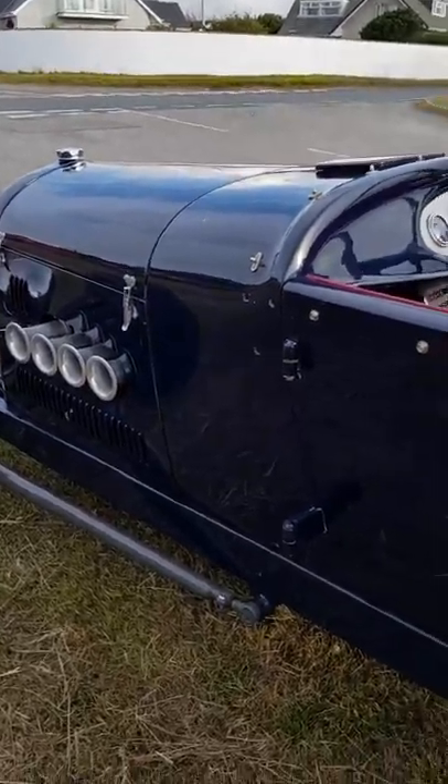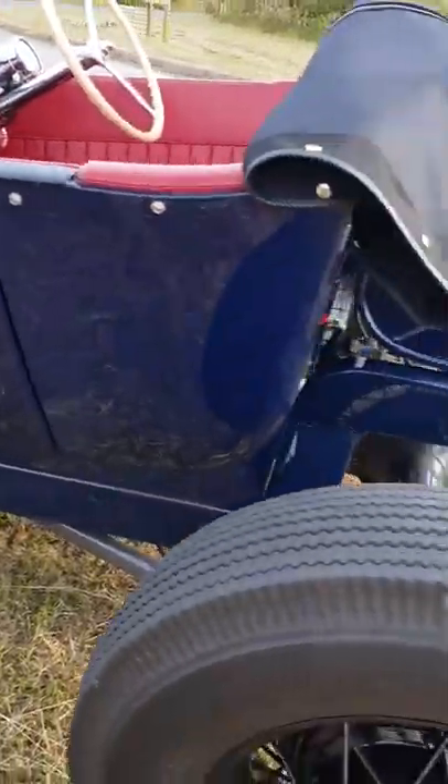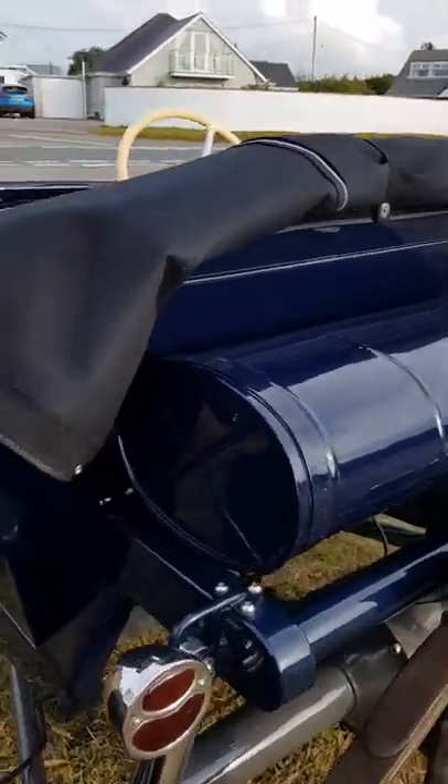The chassis is home fabricated, but the interior is professionally trimmed and the wiring is all professional as well.